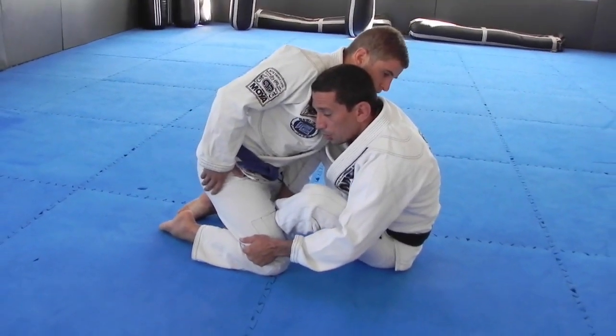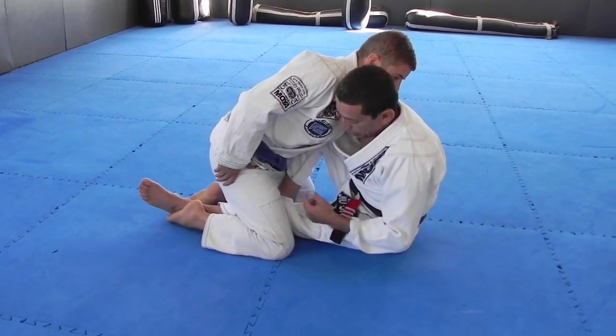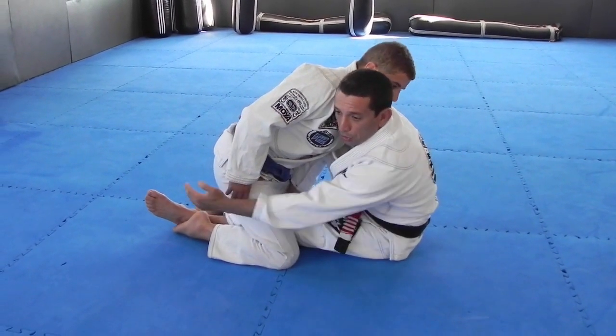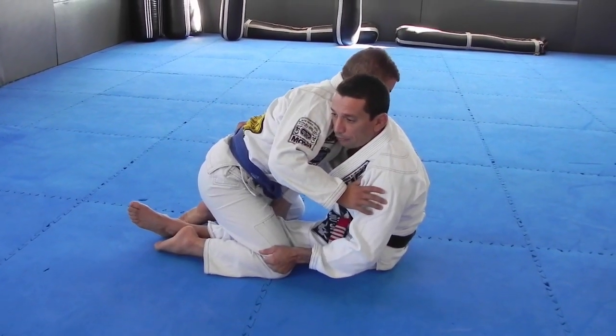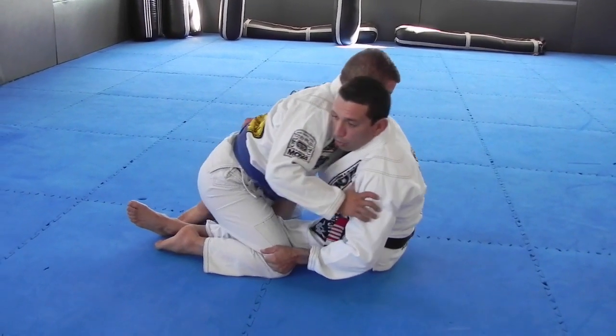My hand is going to be next to his shoulder. I'm going to flatten this leg up. What I need to do is get this knee behind his thigh, because the guy is going to sprawl and push his waist back. If I don't get the knee behind, I'm not able to control him. So I'm going to do a little bit of motion here.